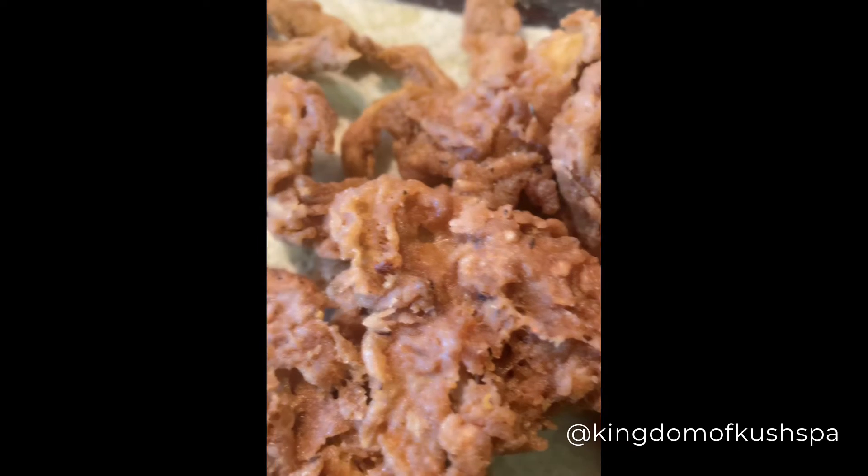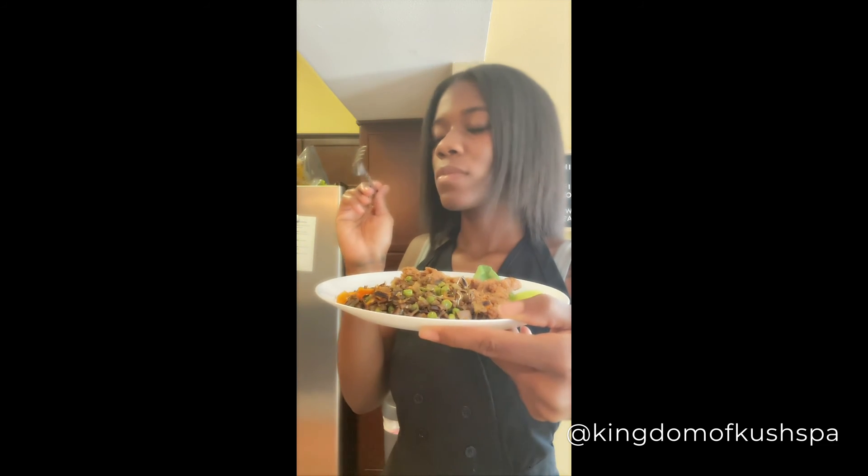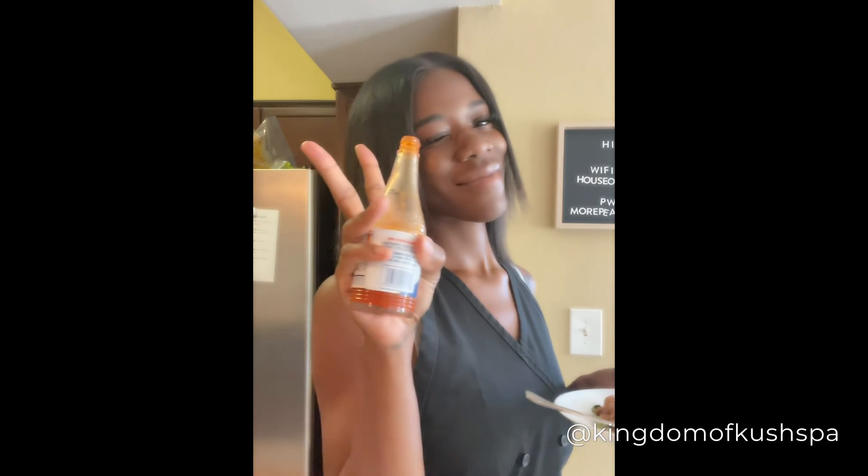This is the outcome — you cannot tell me this doesn't look delicious. I ended up pairing my mushrooms with some wild fried rice. So good! Let me know what y'all think in the comments if you're going to try it.